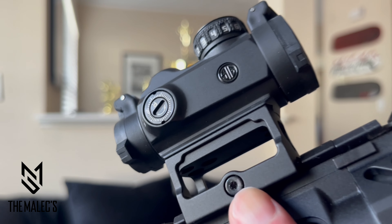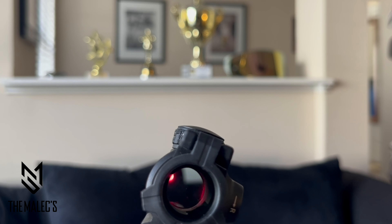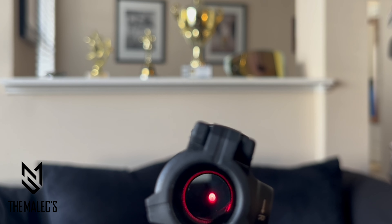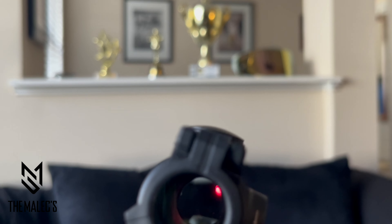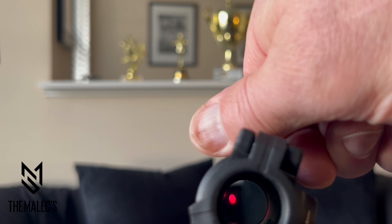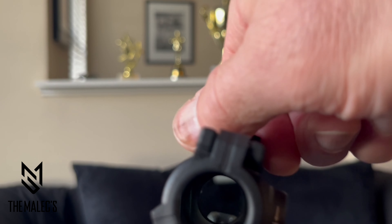Now let's look at what you've been waiting for: the two MOA red dot. The meaning of MOA is the minute of angle, or the minute of arc, which is 1/60th of a degree. You can adjust your grouping shots within two inches at a hundred yards, and two MOA is suitable for long range.